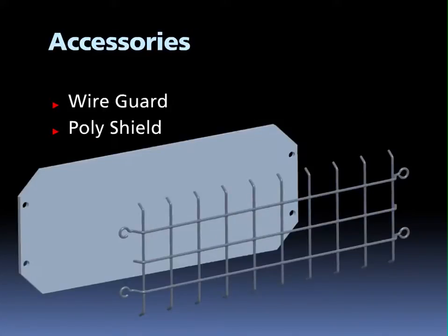The L-Flood 39 has two options for added security. There's a wire guard and a polycarbonate shield. These can be used separately or in combination.